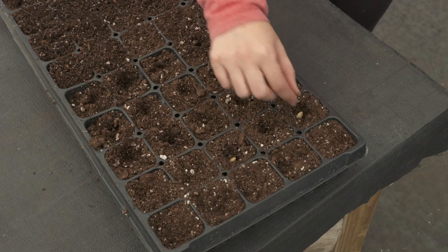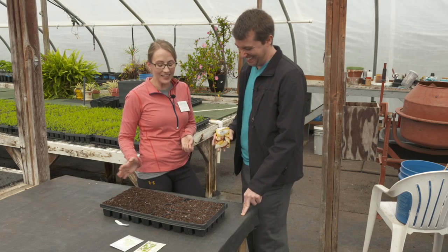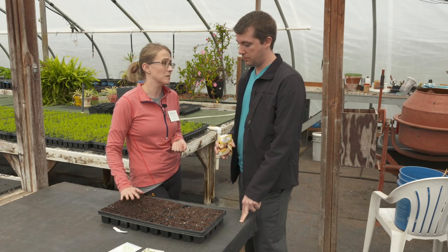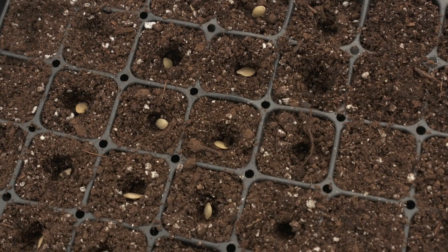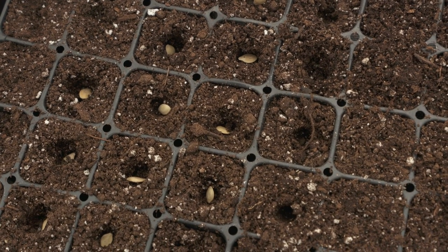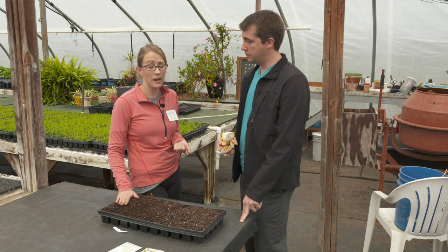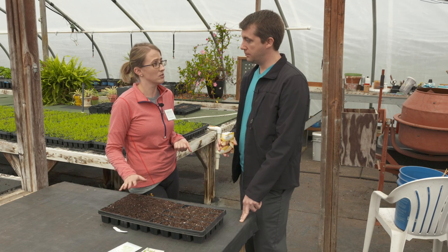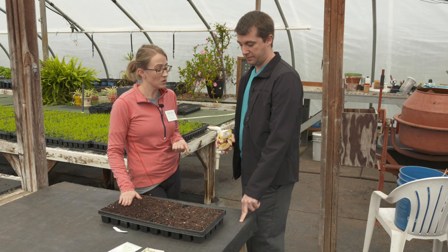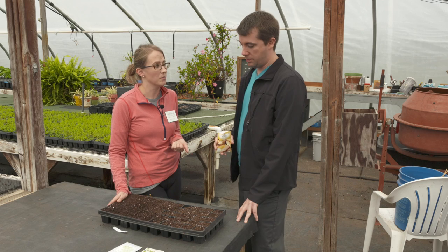I only did one — and I guarantee she's going to fix it. Is that good? I knew it! And then you want to make sure you water them. When you're starting your seeds, you want to make sure that you choose a soilless mix — you don't want to use garden soil, it's a little too heavy to start seeds. A soilless mix from any hardware store or garden supply center usually contains perlite, vermiculite, peat moss, and some nutrients for your seeds to start growing.